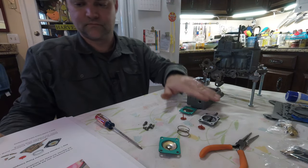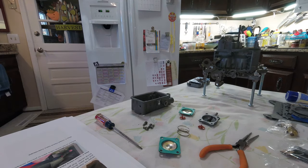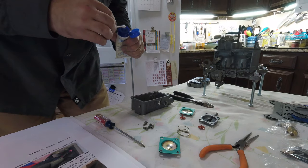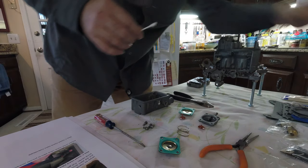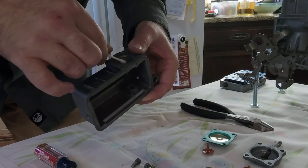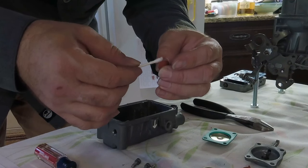This is the little diaphragm that goes on the main or primary bowl — it's going to be a nightmare to edit. I need to lightly lubricate it, and I'm just going to use some petroleum jelly. It's probably going to be easier — stick some in there, and then put it on here.